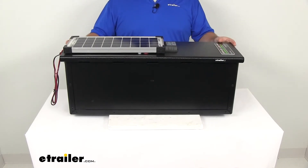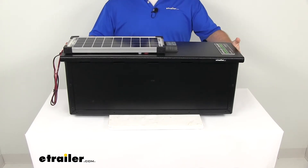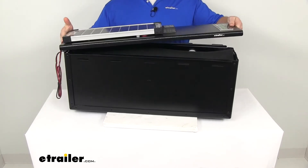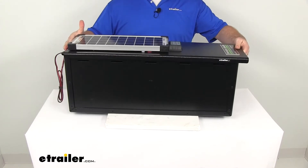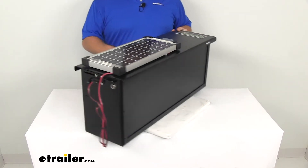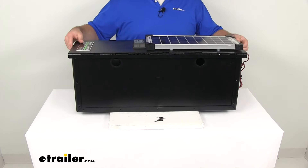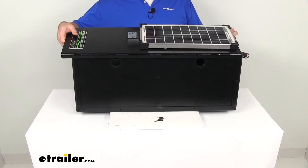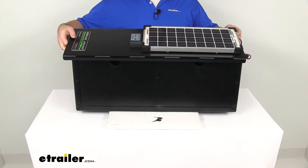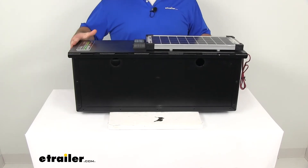The sturdy locking lid here is going to allow for quick, easy access — just slide it to the side there. You can easily get in and access your batteries, but it is also very heavy-duty and it's going to provide excellent security. Turn it around here so you can see these built-in tabs are what actually holds the lid in place. I'm going to take it off, slide the lid over those tabs, and we'll put it back on and slide it back in place.